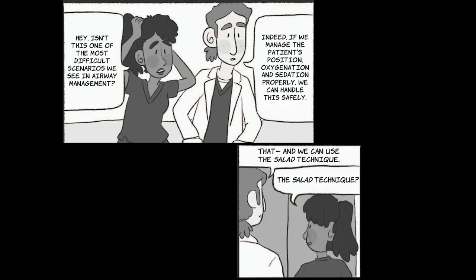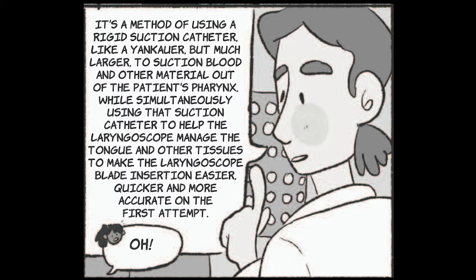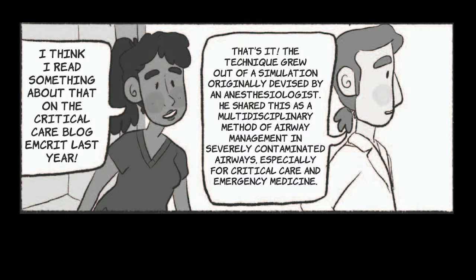The salad technique? It's a method of using a rigid suction catheter, like a Yankauer, but much larger, to suction blood and other material out of the patient's pharynx, while simultaneously using that suction catheter to help the laryngoscope manage the tongue and other tissues, to make blade insertion easier, quicker and more accurate on the first attempt. I think I read something about that on the critical care blog MCRIT last year. That's it!